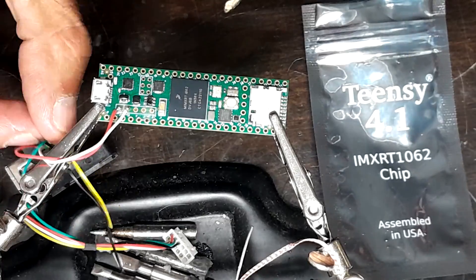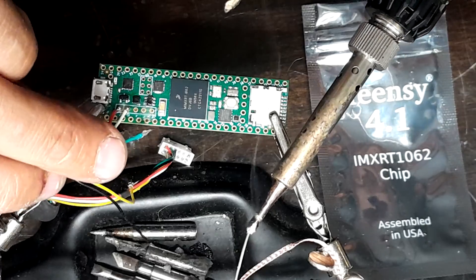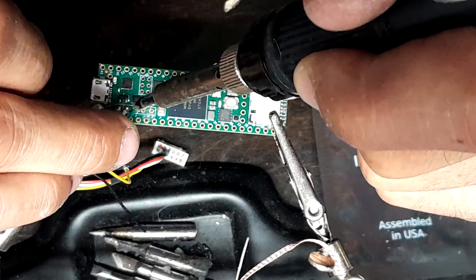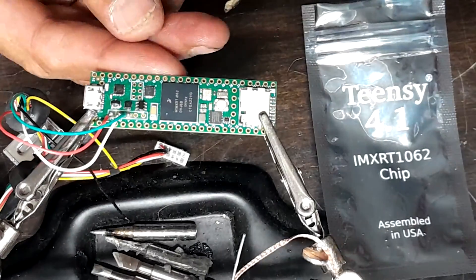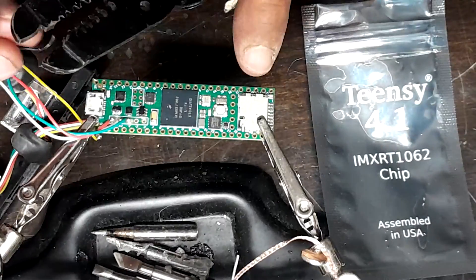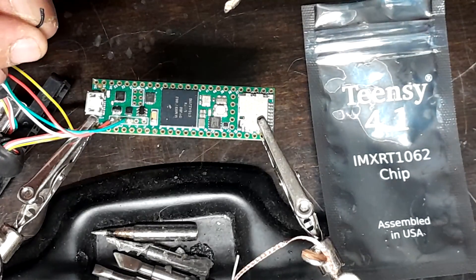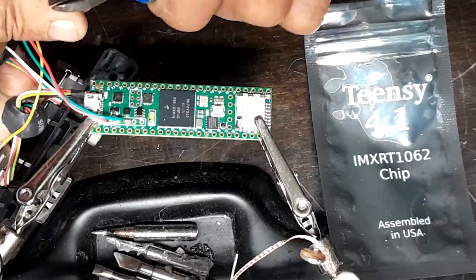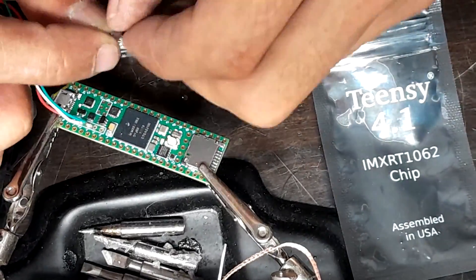It's been a while since I've soldered, so this is not the cleanest job I've done. I'm glad it's only four wires to solder: one red, one black, one white, and one green. So it goes red, white, green, and then black. The last two pins on the Teensy can both be soldered, but I like to do it all in a row and keep things nice and clean.